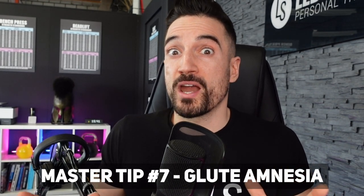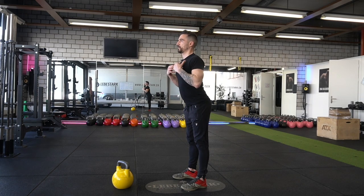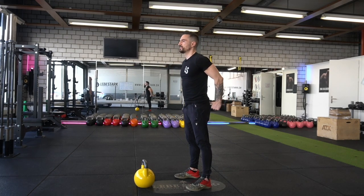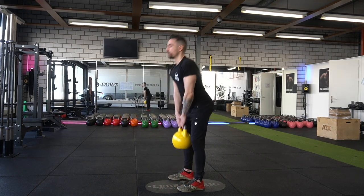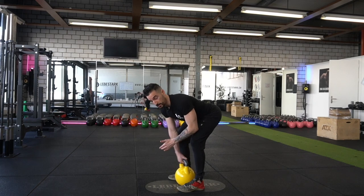Master tip number seven: beware of glute amnesia. Many of us sit a lot since we have office jobs, which leads to a condition I call glute amnesia. Glute amnesia might look like this during a deadlift or a swing — I have this hyper lower lordosis, I push the chest out, but my hip is not fully extended and I'm not squeezing the glutes. To combat glute amnesia, think about pushing the hips forward and squeezing the glutes so the hip joint is fully locked and by extension also the knee. I always think about pushing my hips inside the handle of the bell.